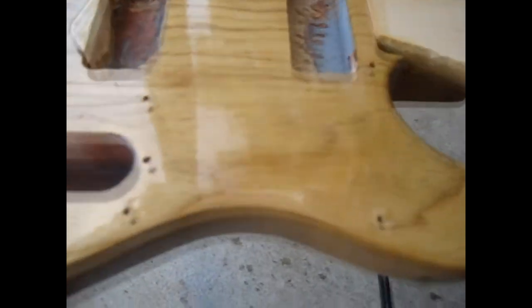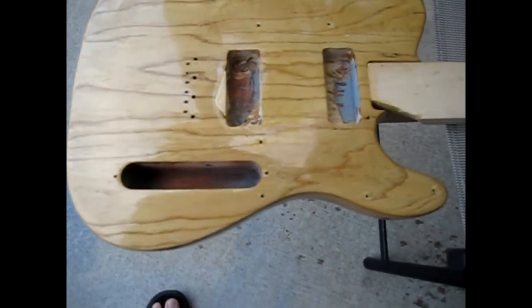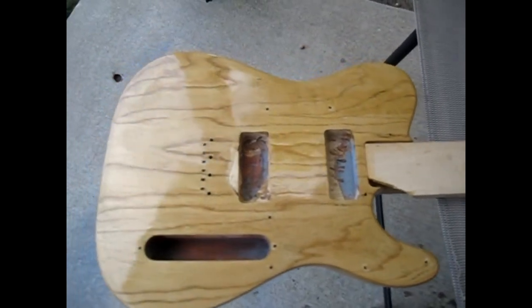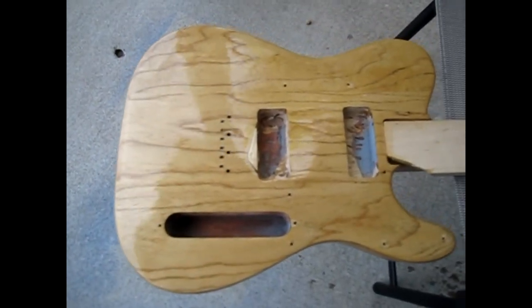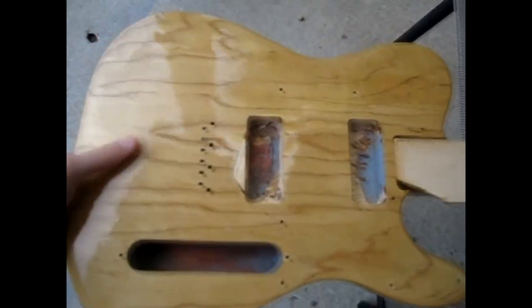There's also a cure time — they say you want to give the finish about a week to cure. What I'll probably do is once I hear from the dealer that my neck is being shipped, I'll stop adding coats, let it cure for about a week, then do the neck and finish it up.